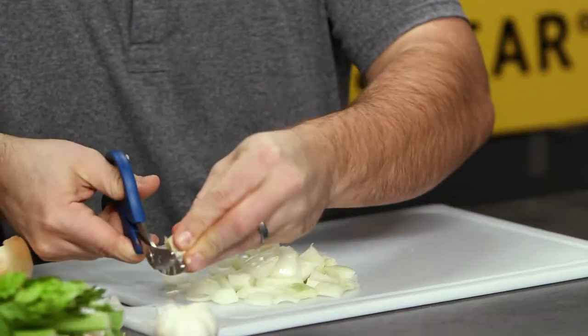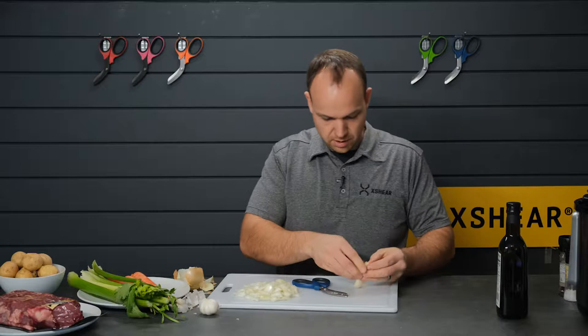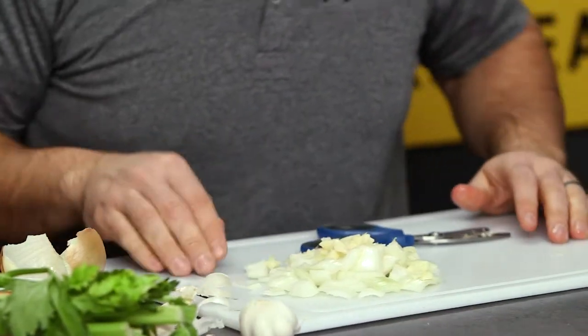Take a couple cloves of garlic, trim the ends off of those. I always smash them down a little bit — it helps pop them right out of their husks that way. Nice and rustic, we say.